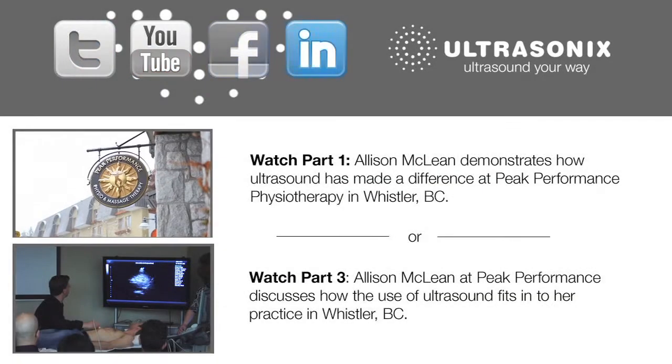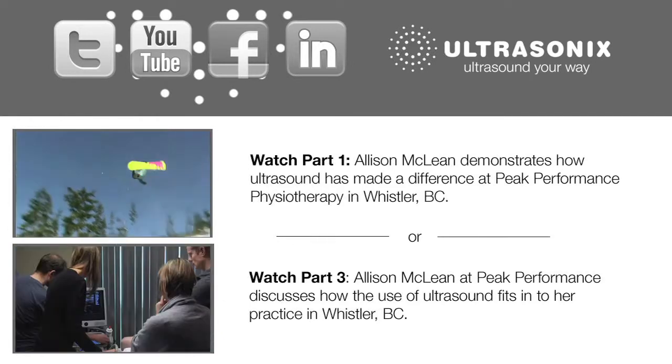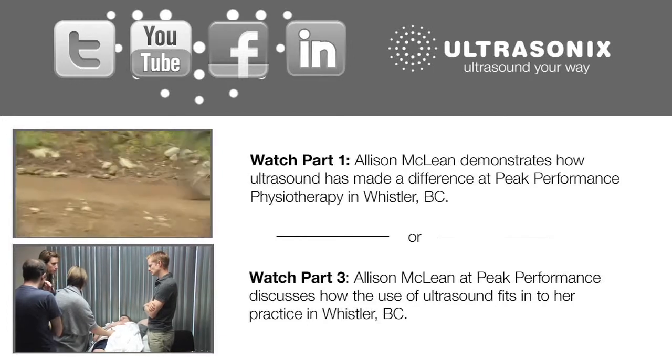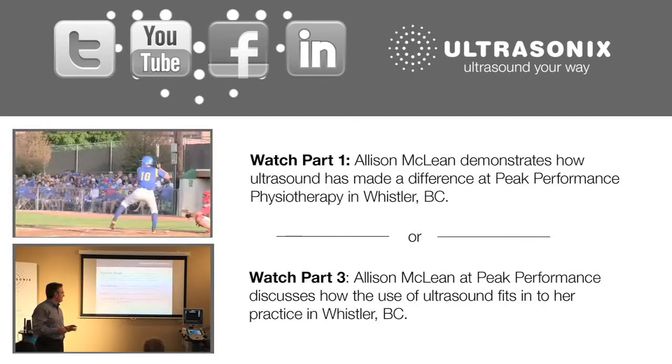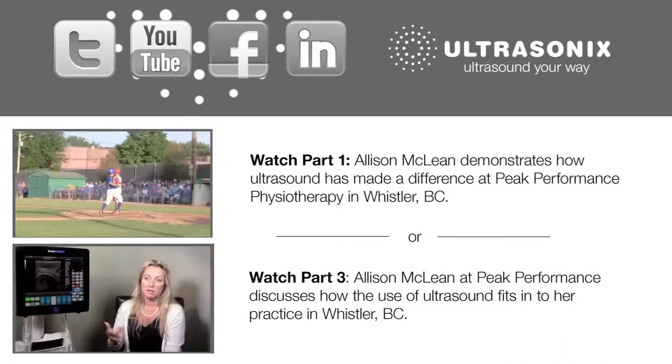Depending on the time of year, we see a lot of skiing and snowboarding-related injuries. In the summertime, it's really busy with mountain bike injuries because the Whistler Blackcomb Mountain Bike Park is pretty popular. We've got a lot of baseball injuries, and now road biking is becoming very popular, so there are injuries related to that as well.